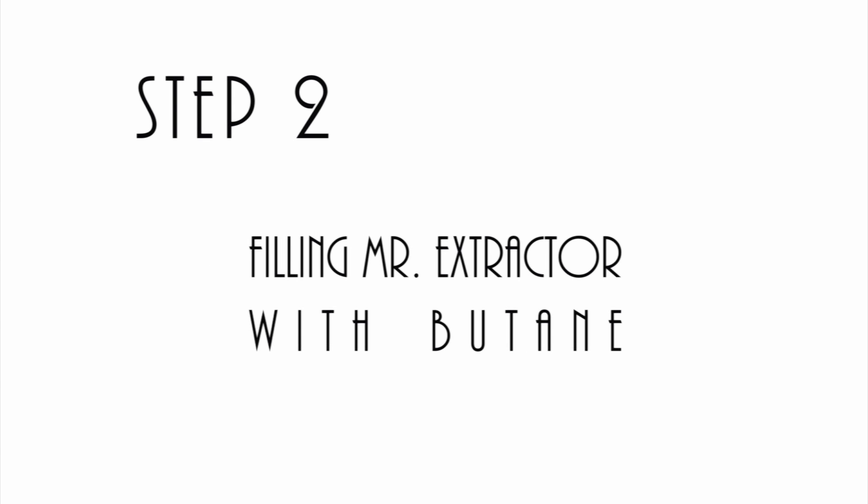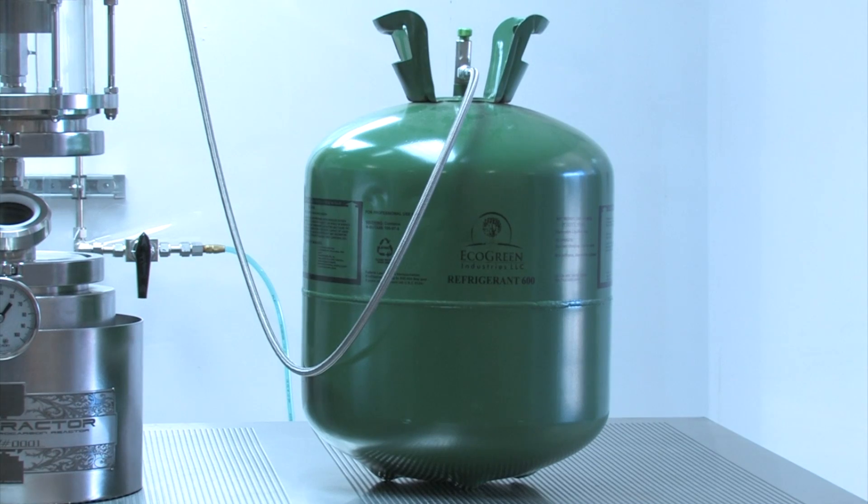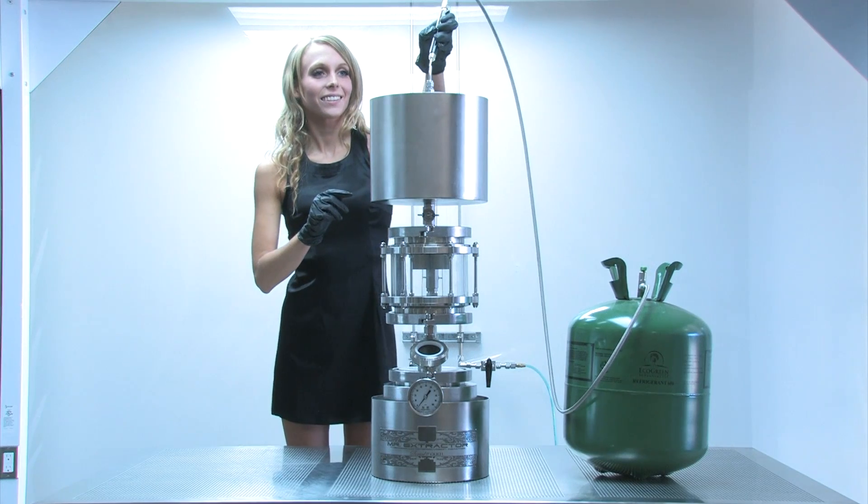Step 2: Filling Mr. Extractor with butane. Once you vacuum the device of oxygen, you're ready to fill with butane. We recommend a laboratory grade butane, such as the kind found from Eco Green Industries.